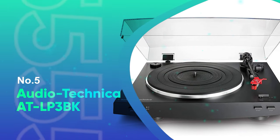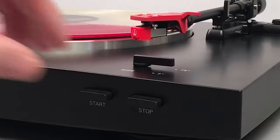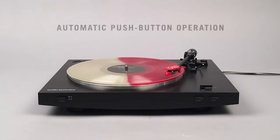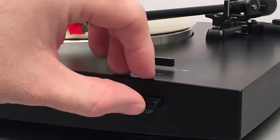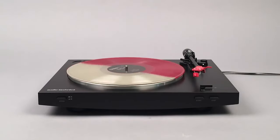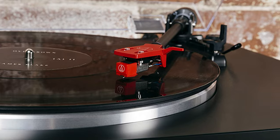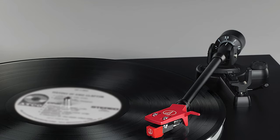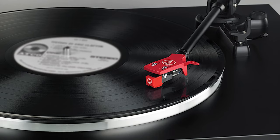Number 5: Audio-Technica AT-LP-3BK. Audio-Technica stands behind its products, and its commitment to quality can be seen in the construction of the AT-LP-3BK. This automatic belt-drive turntable is designed to give optimal high-fidelity audio reproduction from your vinyl records. It features a built-in phono preamp so you can connect it directly to your sound system, powered speakers, or home theater receiver that doesn't have a dedicated turntable input.